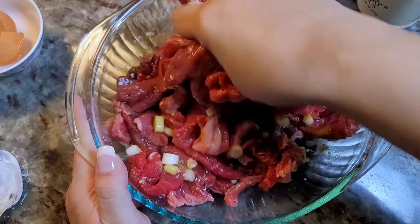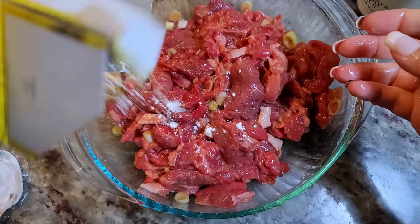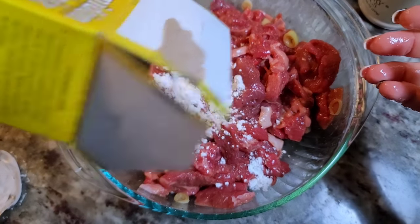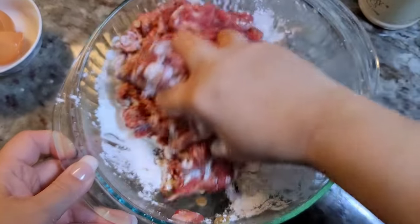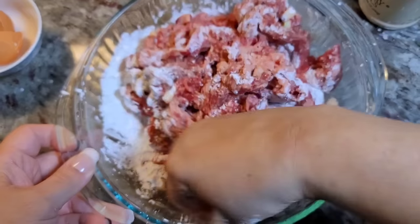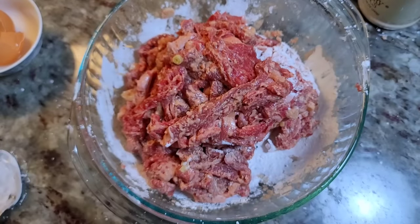First I'm going to start with a tablespoon of cornstarch and start mixing and coating all of the beef. Once it's all mixed and coated, I'm going to add an extra quarter cup to a third cup of cornstarch. This is going to give the beef a coating so when I go to fry it, it kind of has a crispy texture. I'm going to marinate my beef for at least 30 minutes, maybe a little more.